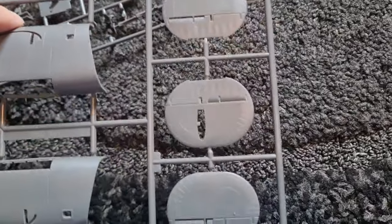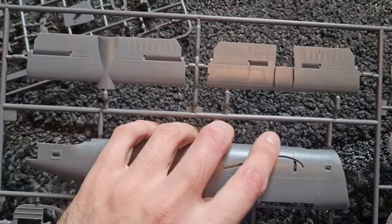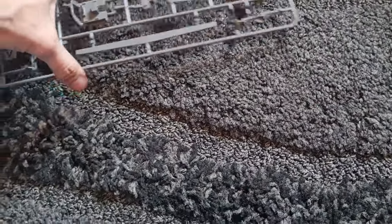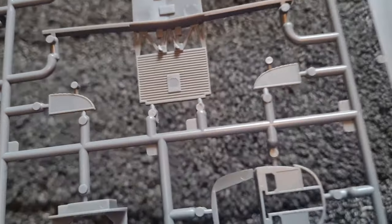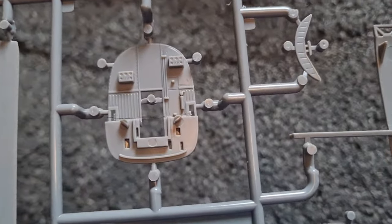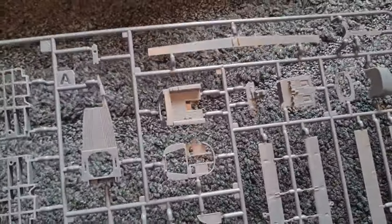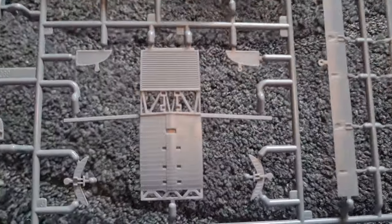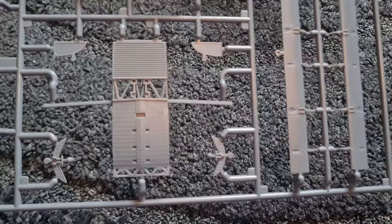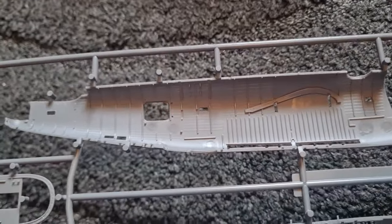It looks as though we've got different tail options, which is not a surprise because I'm expecting different boxings of this, including the Coastal Command RAF one. Here we have some undercarriage detail. The interior definitely looks a step up from the Hasegawa one. It looks like we build a bit of a frame which the wings then attach to, so again that's really great to see. Really lovely detail - this is looking good. Here's the inside of the fuselage. Very nice indeed.